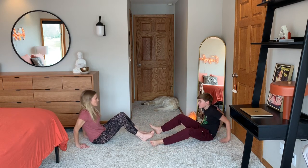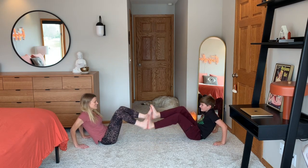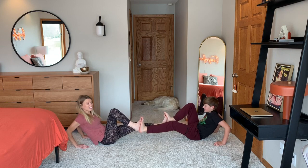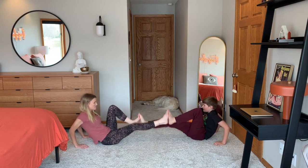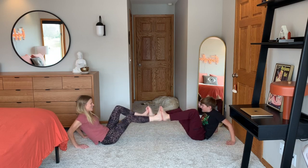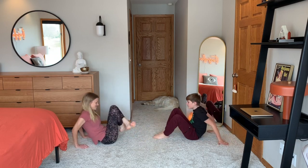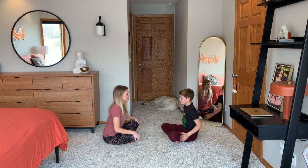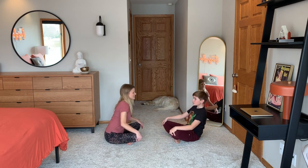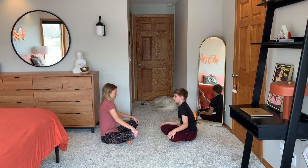Let's put our hands behind our back, feet up, and do a little bicycle. We've been biking a lot — it's been fun. Feel like you have the whole town to yourself. Five, four, three, two, one. Bring your knees in. Let's end how we began in a little coffee grinder. And reverse.